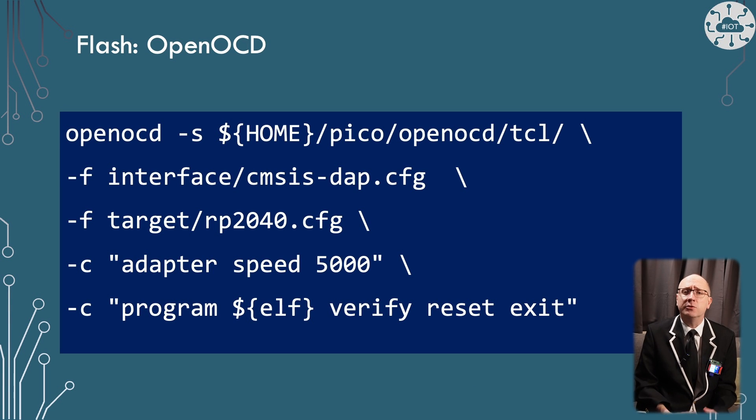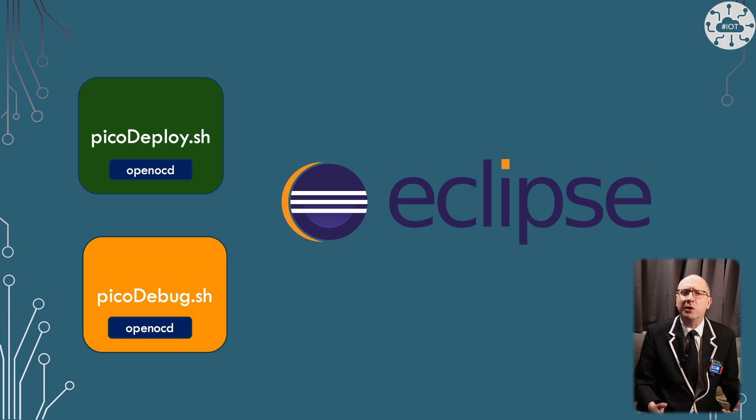I use OpenOCD to flash and run the debugger against my Pico. OpenOCD is a bit verbose in terms of its command line, and in my environment I don't actually run the command directly — I have scripts that run it for me and do clever things like find my binaries for me.